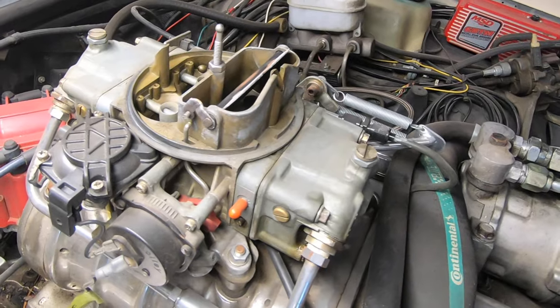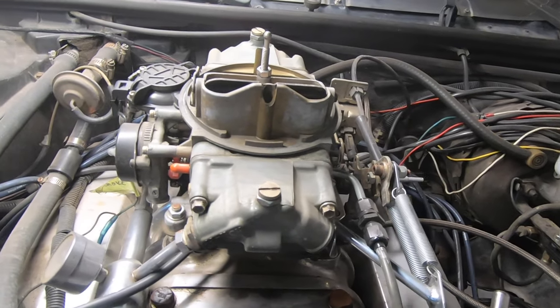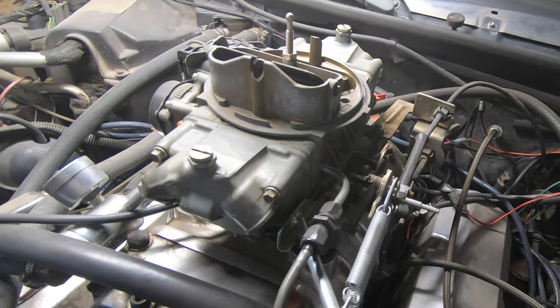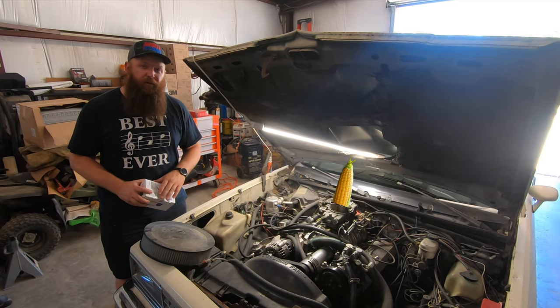On top of the supercharger is a Holley 4160 vacuum secondary 750 CFM carburetor that has been modified to have a boost reference power valve. This time we're going to use a kit that came from E85carburetors.com to modify this carburetor even further.